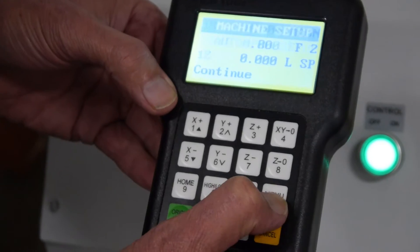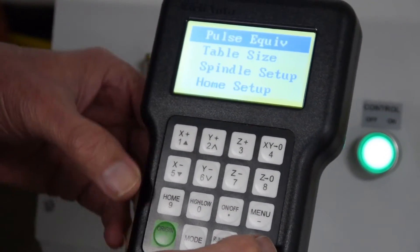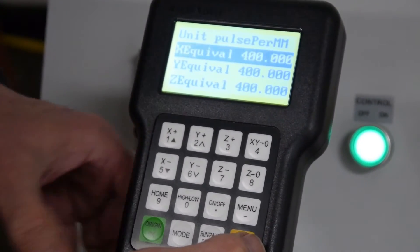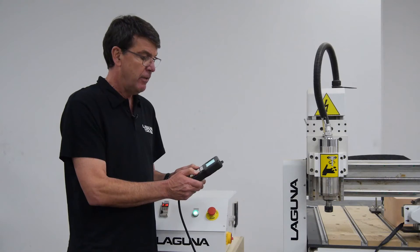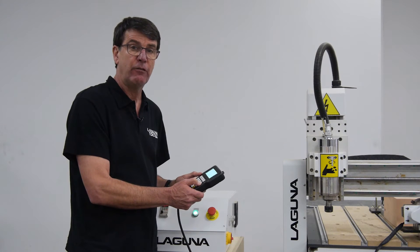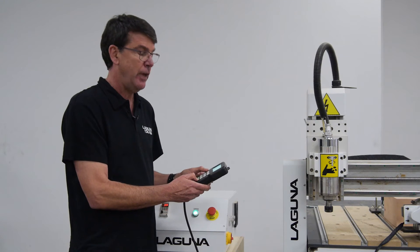The first thing to do is push the menu button one time — it defaults to machine setup. Hit the green button OK and it highlights pulse equivalent; hit the green button OK. If your X, Y, and Z are all at 400, there's a good chance your settings have been reset to the factory defaults and they are probably not correct for your machine. Those would be a perfect example where you would want to restore your settings.